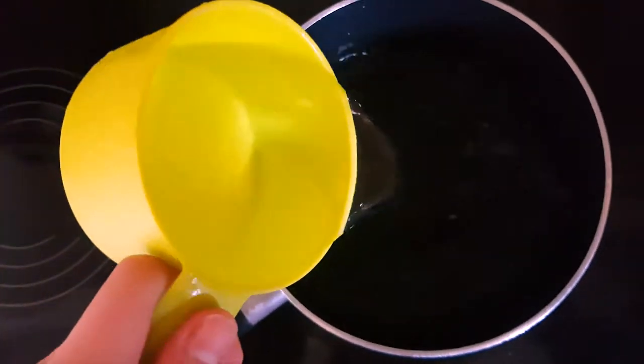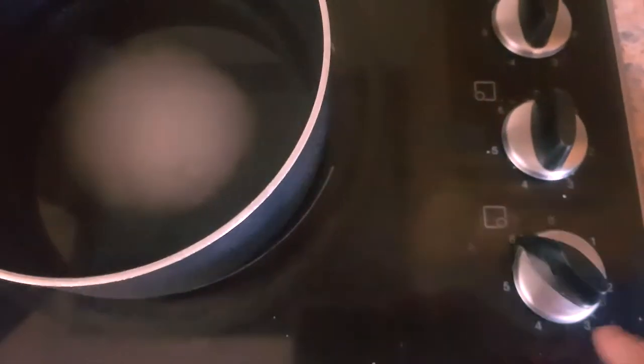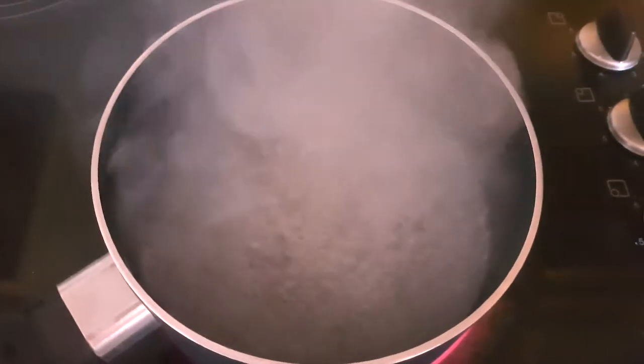One cup of water into your saucepan with four teaspoons of sugar. You can try with salt if you'd rather not use sugar. Then bring that mixture to the boil and mix the sugar in so it dissolves. I promise I'm not up to anything here — it was a cold day and you could see the steam. Bring that mixture to the boil, then once it's boiling switch the heat off and remove the mixture to cool down before you use it.